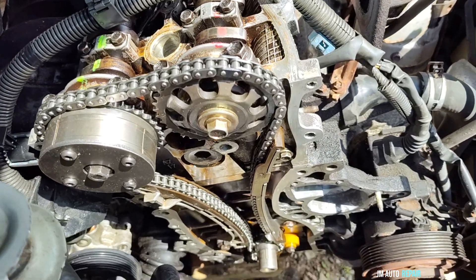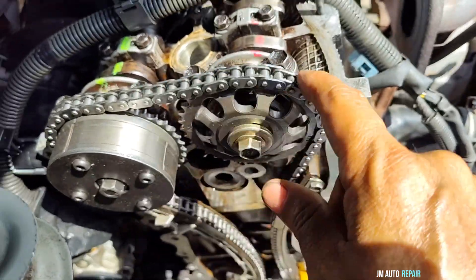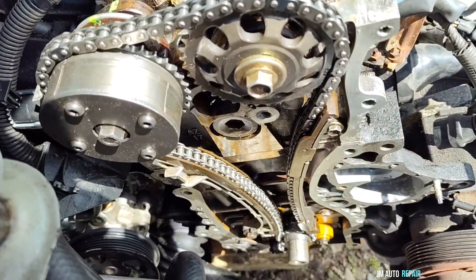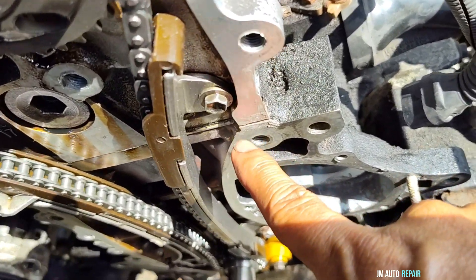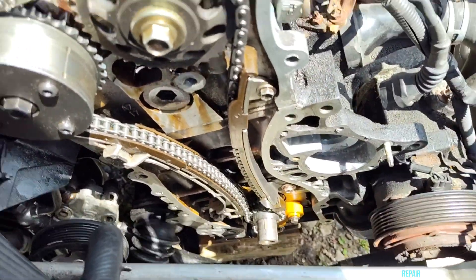Back here on the engine: before installing the timing chain cover, we have to apply some lube here, or engine oil — whatever you have — before installing the timing chain cover. Now another thing: we have to apply sealant here at these cuts, as you can see right there, and those cuts. There is another one there, and some others on the bottom there.